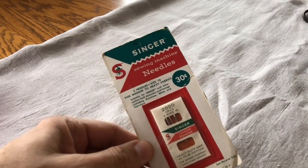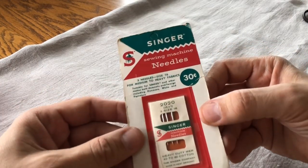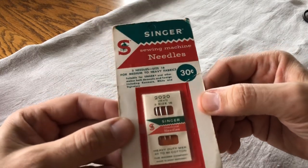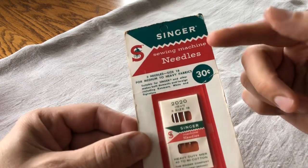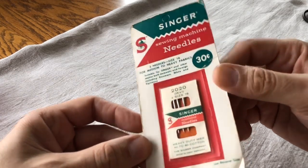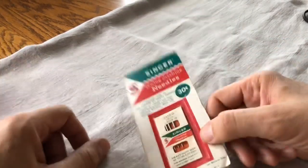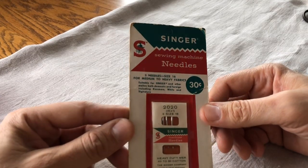Last but not least: needles. This is not technically a sewing machine part, but when you get a sewing machine you will often get things that were never used — thread and all kinds of stuff. This is a package of Singer sewing needles — I don't know the exact year but they were still using the old green and red color scheme; they were 30 cents and you got three of them, made in West Germany. Singer needles are not made in West Germany anymore, so this has got to be at least 40 years old. It's never been opened — kind of a cool keepsake, almost like a little time capsule that tells you where things were made and what they cost.